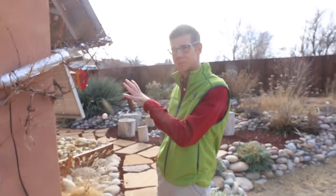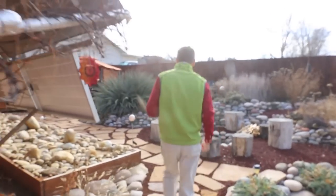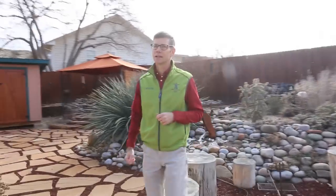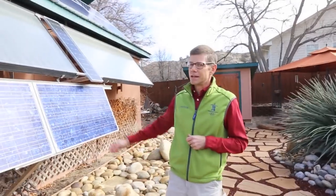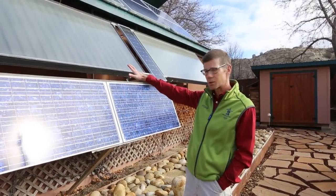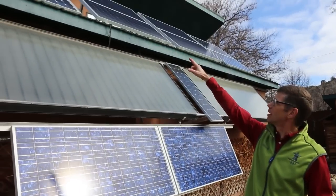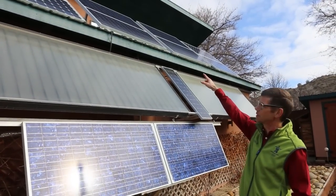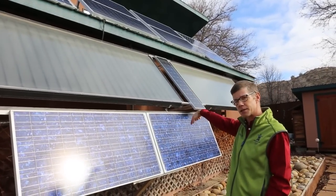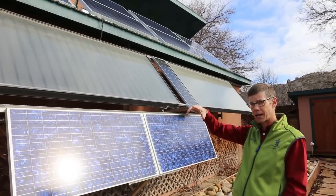This is the shop building, and we're going to do a quick walkthrough of the solar electric system. Looking up in this direction, you can see two different kinds of solar panels. There are solar electric panels down here and up above on the roofline — those are all solar electric panels connected together. They feed energy into the shop building and then into the batteries, and that energy eventually feeds all the electrical usage in the shop and the house.